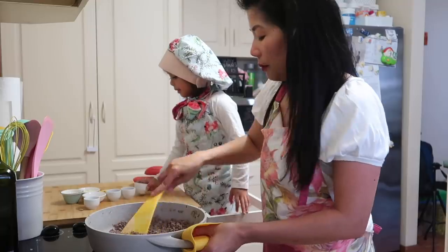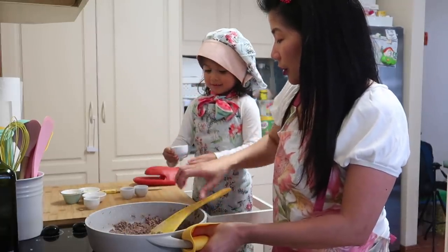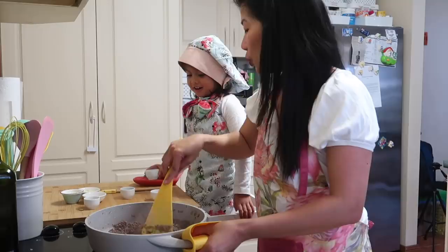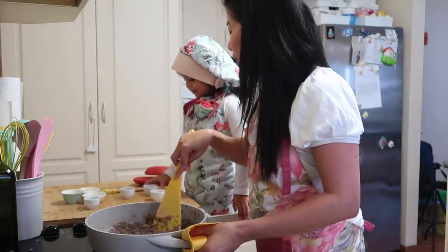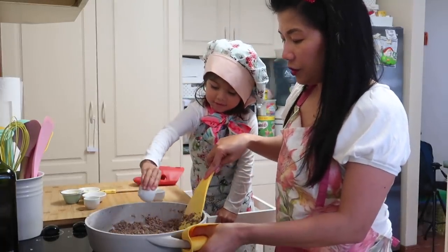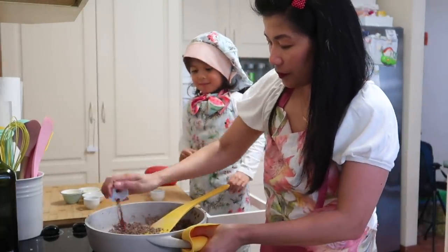Paminta. And then sugar — asukal. Good girl. The smoked paprika. Good girl baba. Good girl mama.